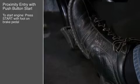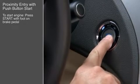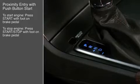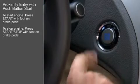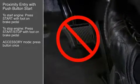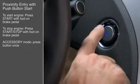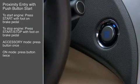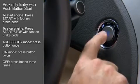To start the car, press the start-stop button while pressing the brake pedal. To shut the engine off, place the shift lever in park and press the engine start-stop button again. To activate the accessory mode without starting the engine, do not press the brake pedal and press the start-stop button once. Press the button a second time for the on mode, and press the button again to turn it off.